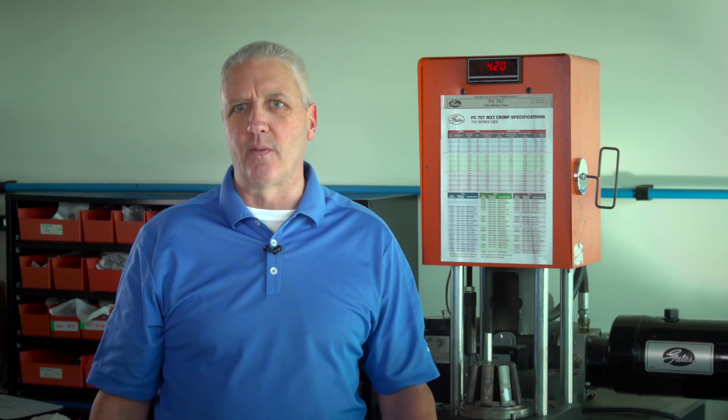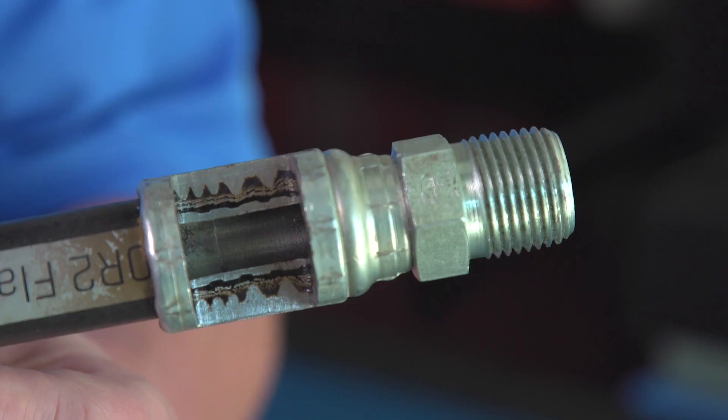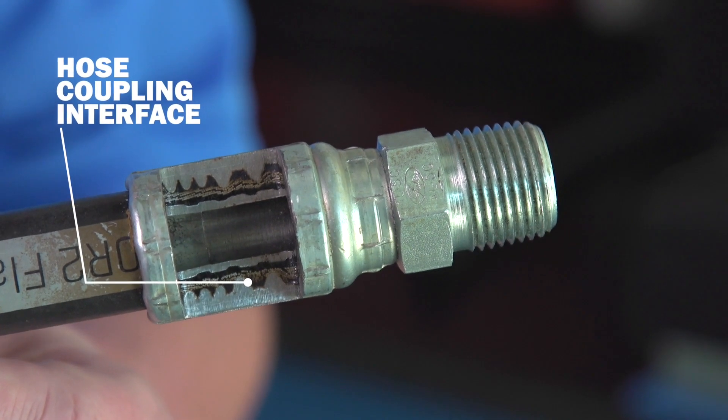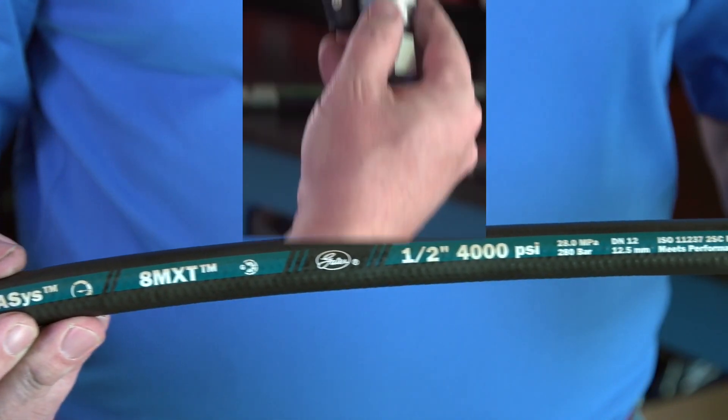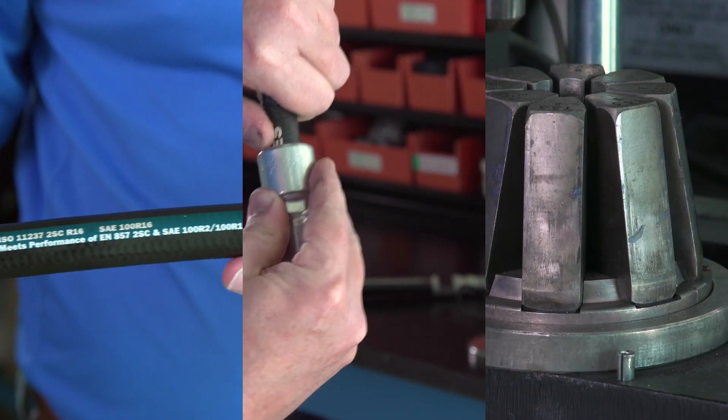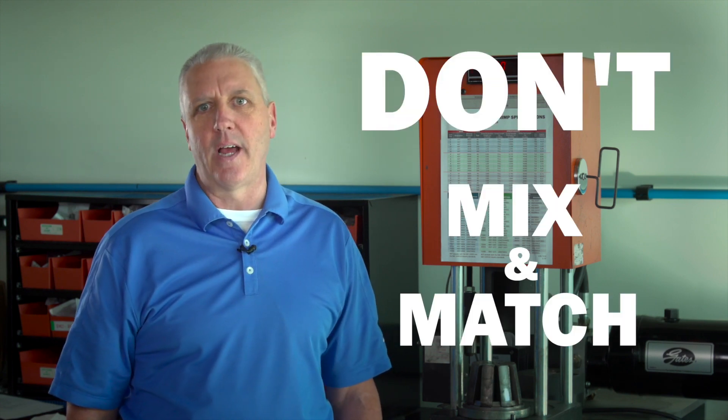Here are some important items you need to keep in mind to make safe assemblies with the latest Megasys hydraulic hose from Gates, MXT. The most important part of any hydraulic assembly is the hose coupling interface. The hose, the coupling, and the tooling used to crimp the coupling on the hose are all designed to work together. Substituting any component from a different manufacturer compromises the integrity of the assembly, reducing its life while increasing the risk of catastrophic failure.